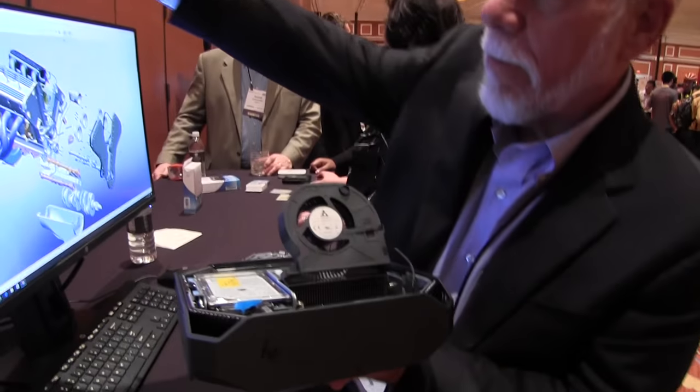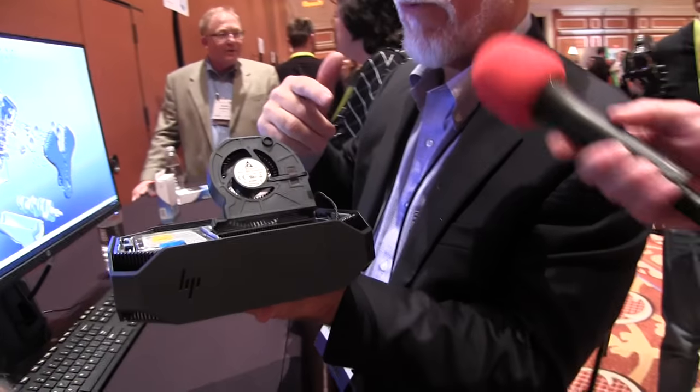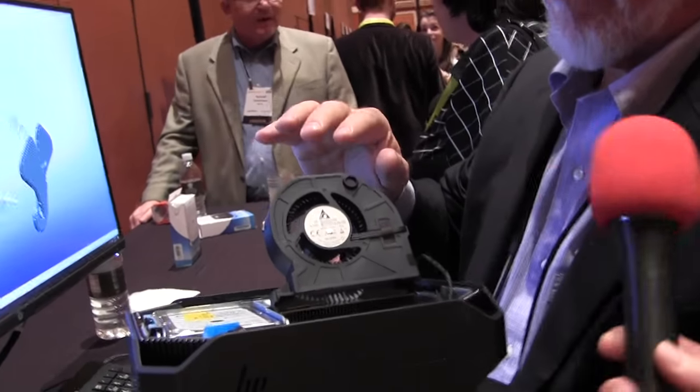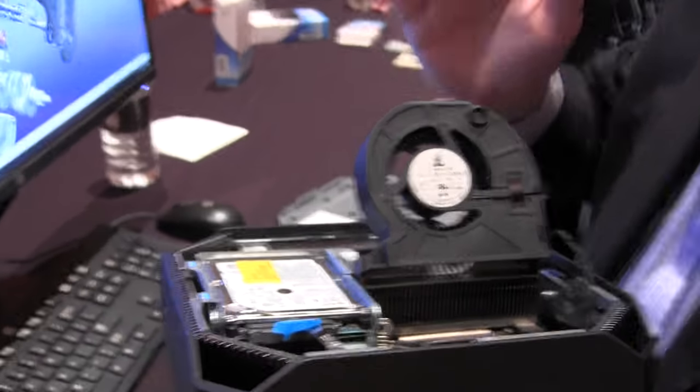You can put it under the desk, behind a display, or embed it into a physical device. We have a lot of OEMs that put it into healthcare devices, dental devices, and security devices.